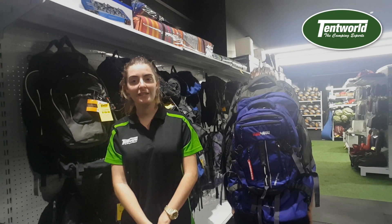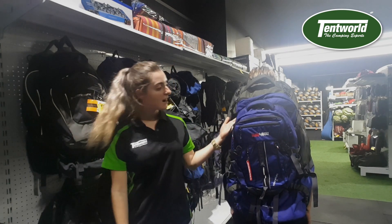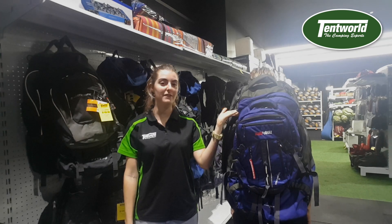Hi, I'm Erin from Tentwood Townsville, and today I'm joined by my model Fiona who is currently wearing the Black Wolf Cedar Brakes 75 litre backpack.